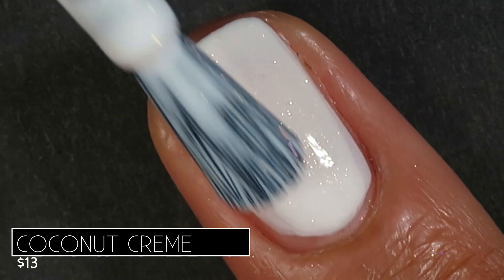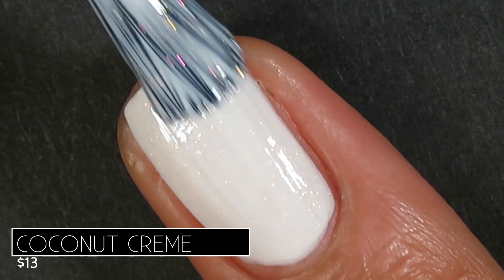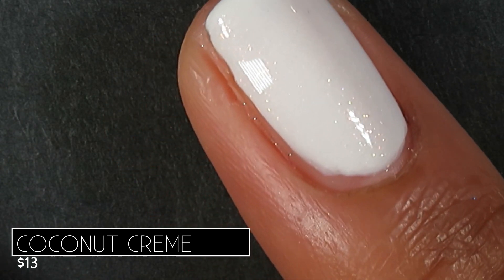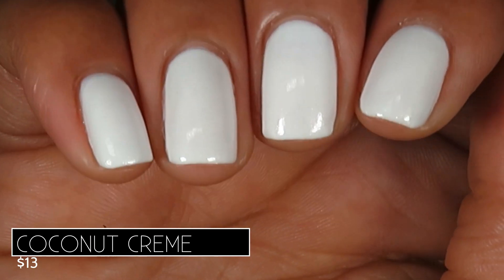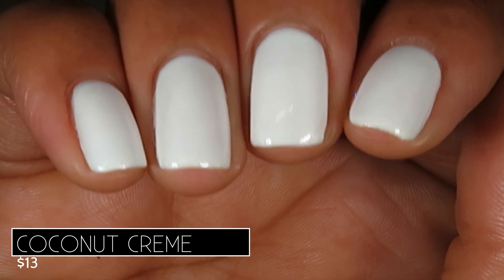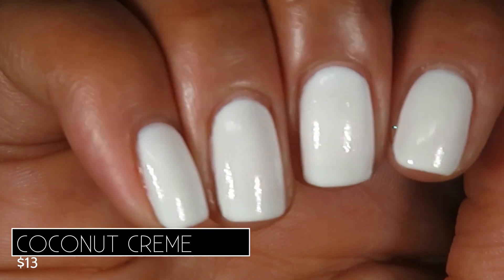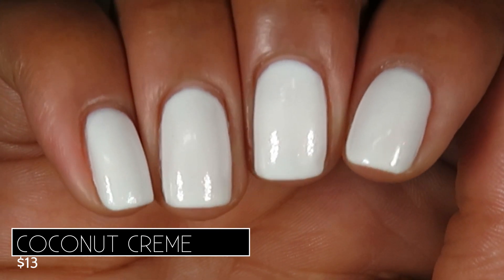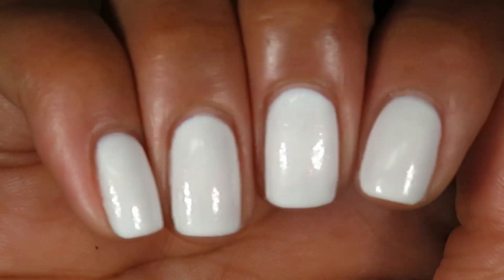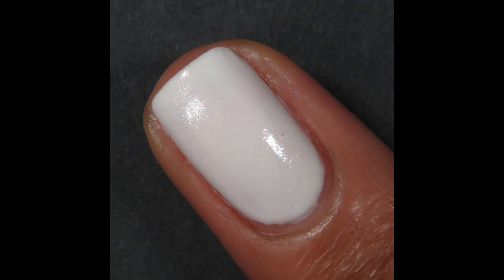I don't know if I've ever loved how a white has looked on me or applied on my nails as much as this one. I did go in for three coats, but honestly I think I could have done two careful coats or three kind of sloppy coats. The shimmer is on the subtle side — it kind of just gives the polish a little more depth — but I loved how this one looked. Pictured are three coats of Coconut Cream with a glossy top coat.